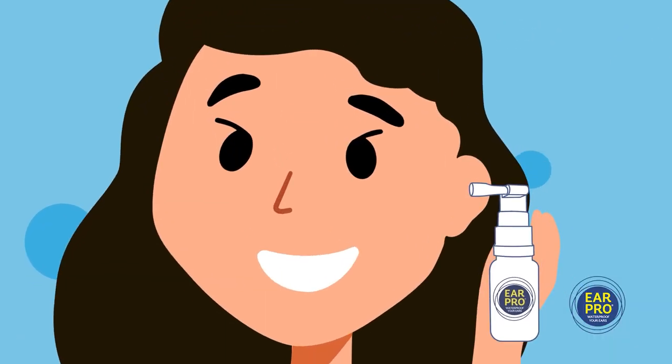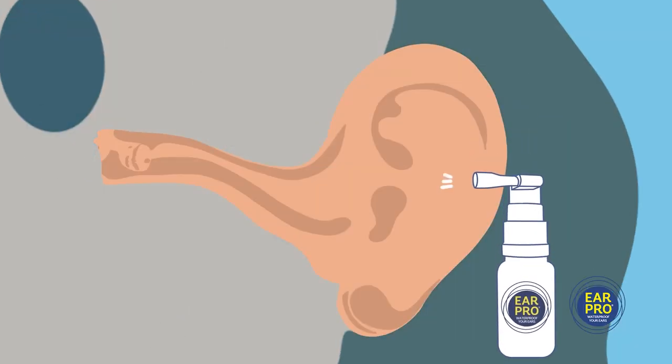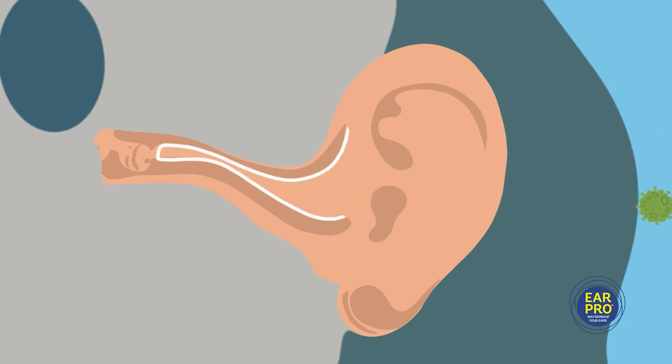Ear Pro uses two ingredients: medical grade mineral oil and organic oregano oil, in the exact amounts needed for optimum performance. It's safe for repeated use in all ages and safe for the environment.